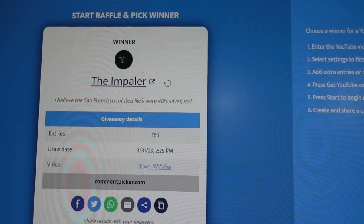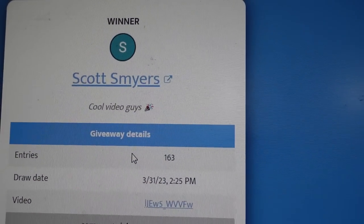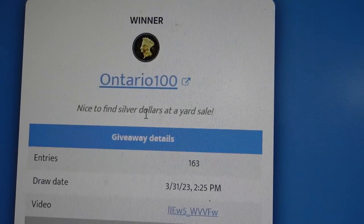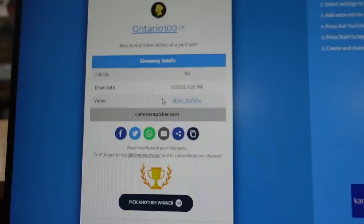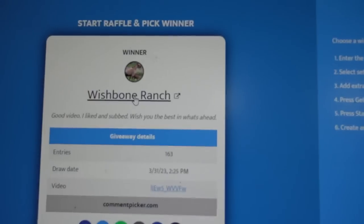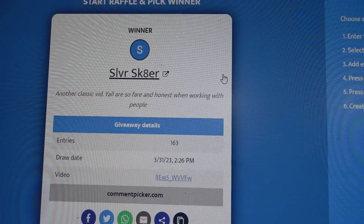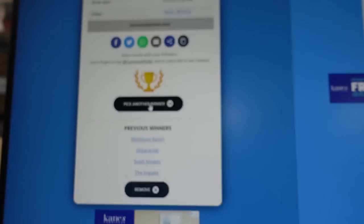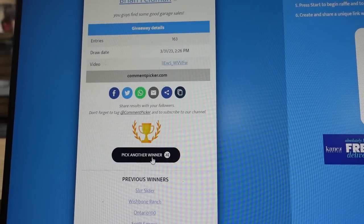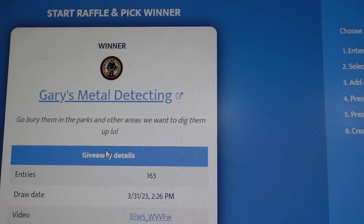And the winners are: number one — The Impaler. Number two — Scott. Number three — Ontaro Terrio. Number four — Wishbone. Number five — Silver Skater. Number six — Brian Feldman. And the last winner, number seven — Gary's Metal Detecting. There are the seven winners!